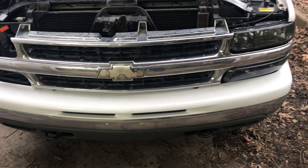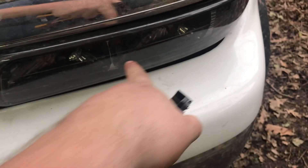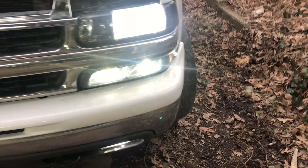We're going to do a real quick video on having your turn signals and your daytime running lights be switchback turn signals on a 2002 Tahoe. This will fit all GMT 800 trucks.